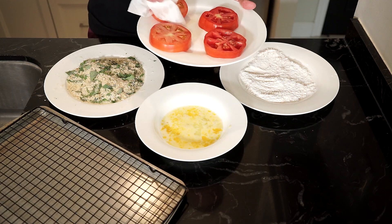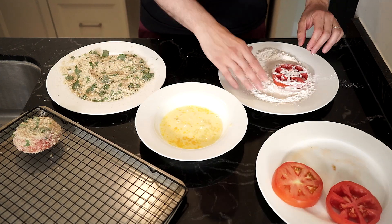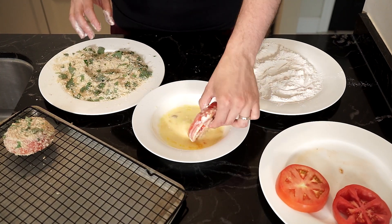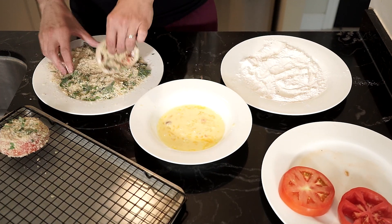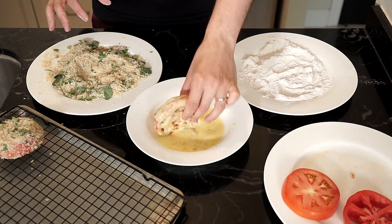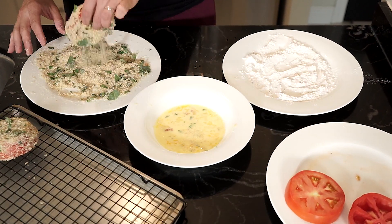Dab off any excess moisture from the tomatoes with a paper towel, then place in the flour mixture and cover it all up. Then into the egg mixture — same thing, cover it all up — and then into the breadcrumbs, pressing down to get the breadcrumbs to stick. You can do a single or a double coating of the breadcrumbs. For a double coating, that's back into the egg mixture and then back into the breadcrumbs.